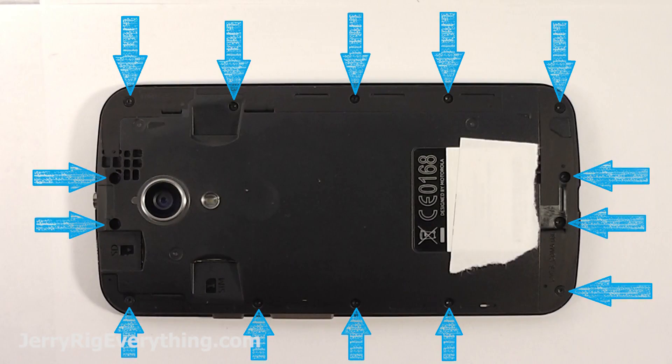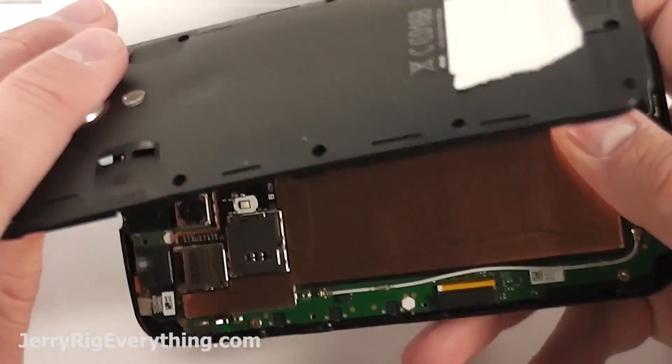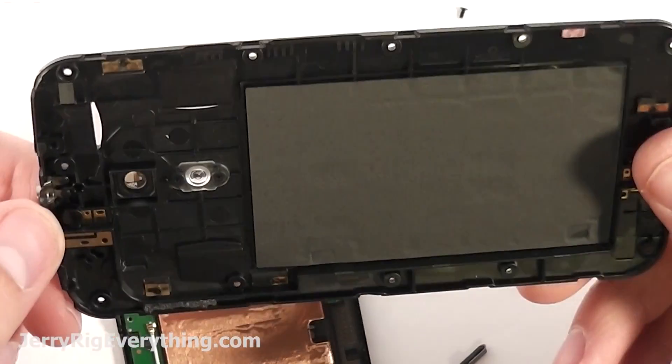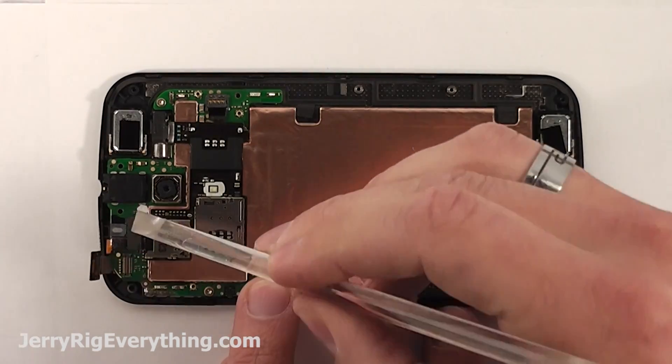There's a ton of screws around the back side as well. Take those off — I believe it's a T5 Torx head that you need to remove that; the tools will be in the video description below. You can see a bunch of copper pads on the underside of this as you take it off. Those are for the antennas as well as the earpiece speakers.